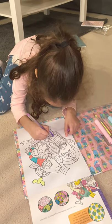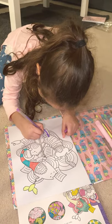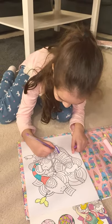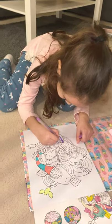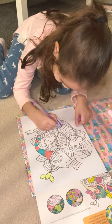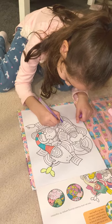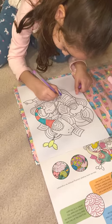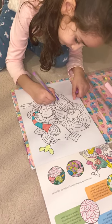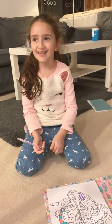And over here, and over here. Say goodbye! Bye, bye guys, see you next time!